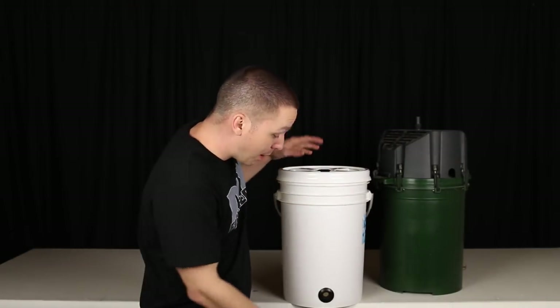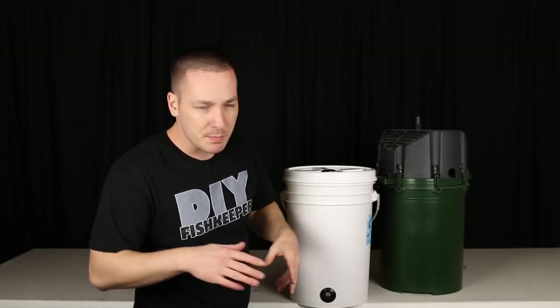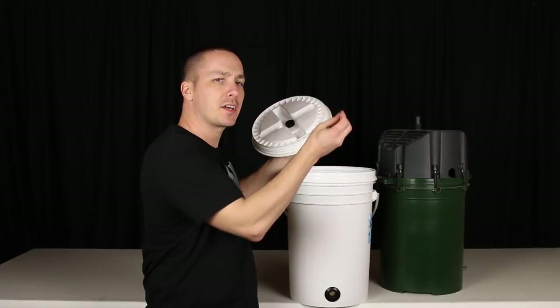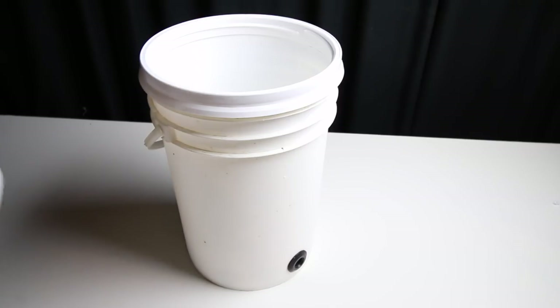Or simply reverse it all and pump water in through the bottom and out through the top. Cleaning it is as simple as shutting your pump off, twisting the cap off, removing or replacing your mechanical media, putting the cap back on, and turning the pump back on.